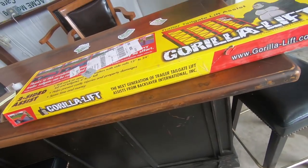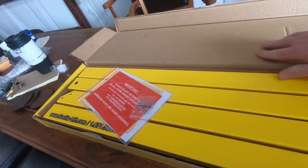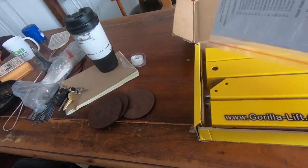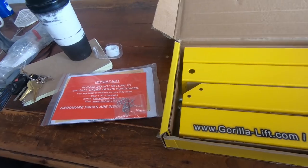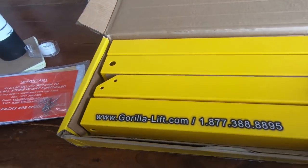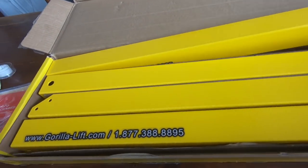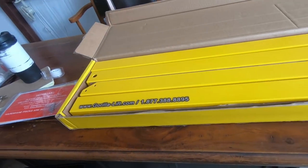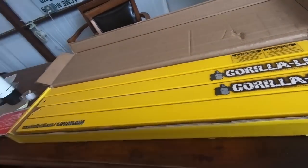Okay, here we go. What's in the box: I've already opened it. There's the instructions, some retaining pins, and then the Gorilla Lift components — four separate metal containment units that the springs fit inside of, cable and chain, and the spring inside. Pretty simple parts-wise. Let's read the directions and get this thing on the trailer.